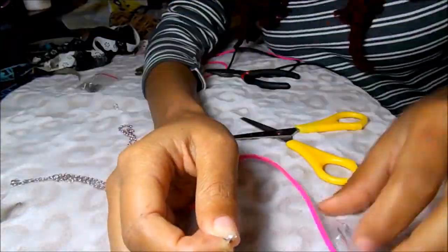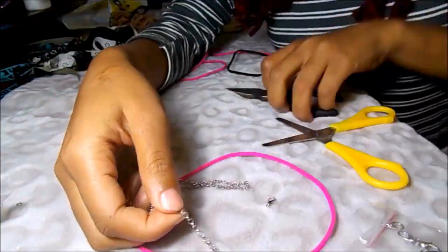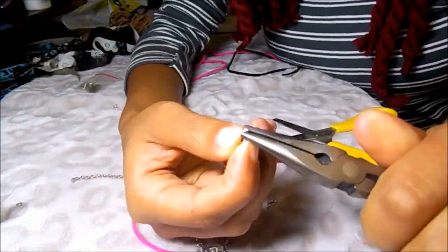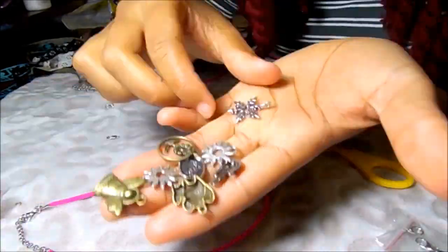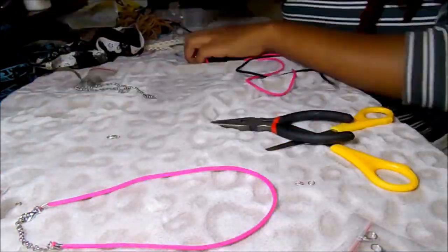Then you basically do the same thing we've been doing throughout this video: clamps on each side, a jump ring, a lobster clasp on one side and chain on the other side — and you have your choker.